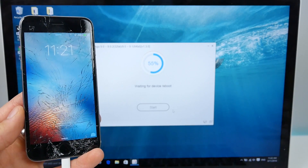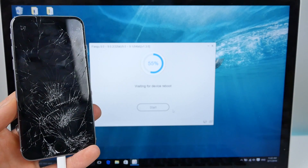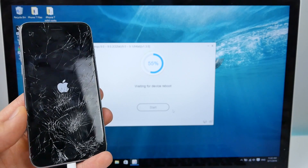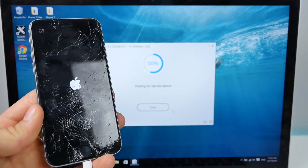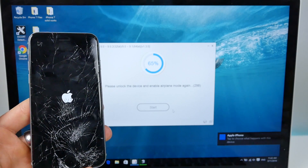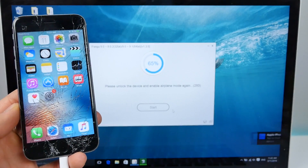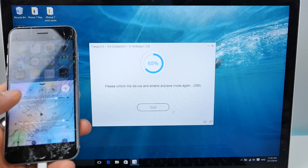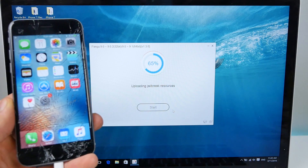Everything will be down below in the description. I will sit through this with you guys so you know what it should look like. Right now it's waiting for the device to reboot and should recognize it soon. I did not expect this to happen today — I just wish the jailbreak teams had more communication with us. We never know what firmware we should stay on. Anyway, it wants us to turn on airplane mode once again after unlocking the device. The jailbreak continues — we're at 65% now, should be finishing up very soon.